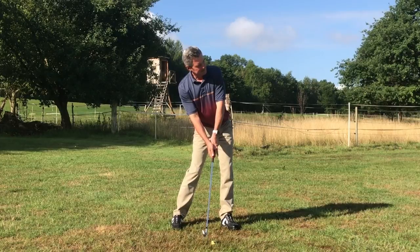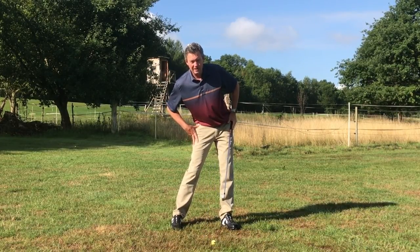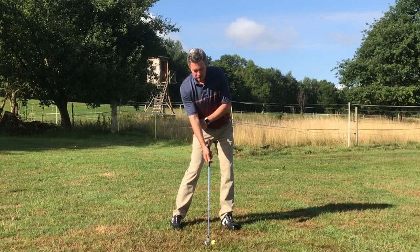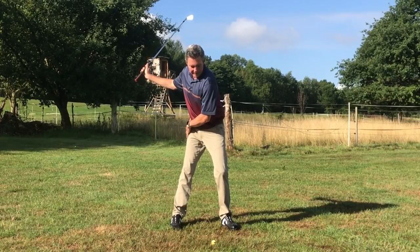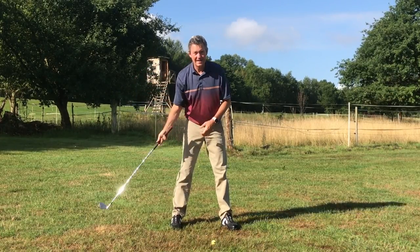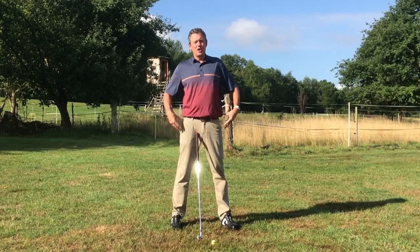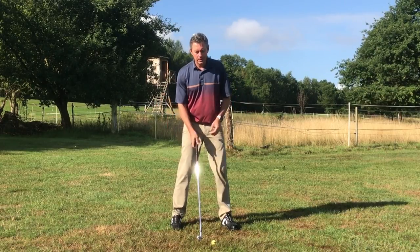Once I'm in my setup position, which does have the hips a little bit more towards the target than most swings, all I'm going to do is turn the trailing hip in so the trailing leg is straightened. This aids in hip turn, which is really important for a lot of golfers who have lost some mobility in the hips — basically anybody over 40 years old.